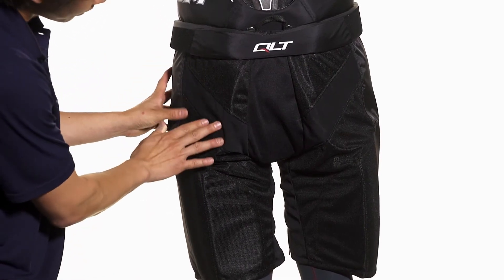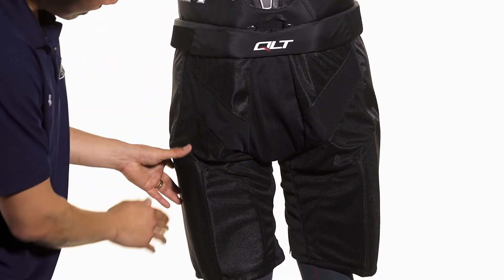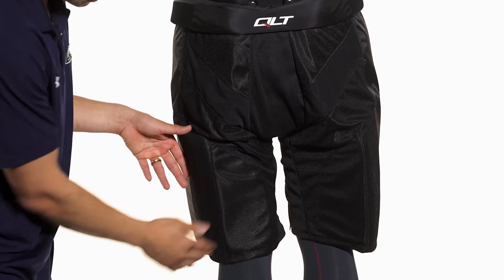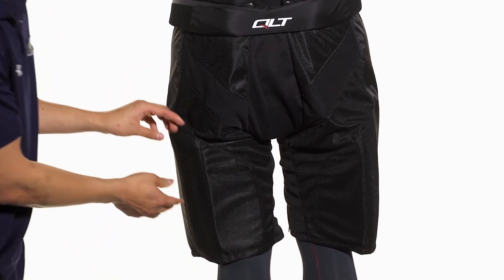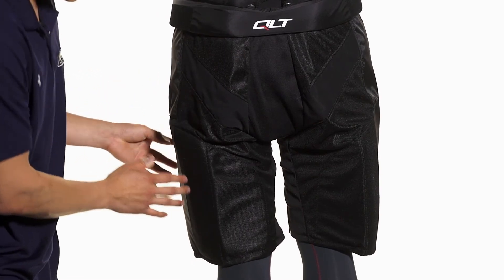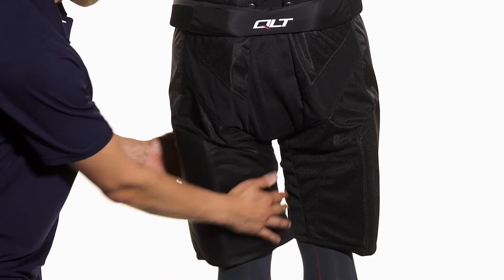We're also going to see extra foam protection right on the backside and also moving down to the lower thigh. This lower thigh also has a plastic reinforcement running along the side, so it's going to give extra solid protection and a really contouring fit all the way around the leg.